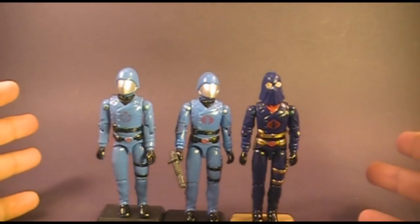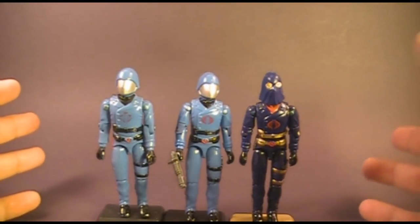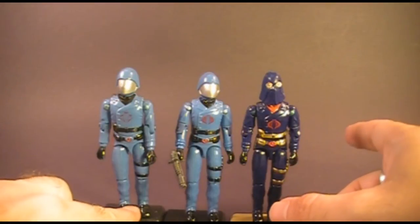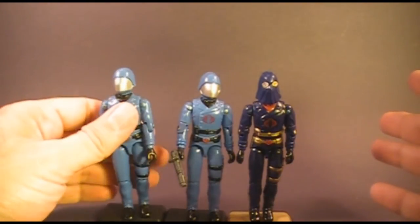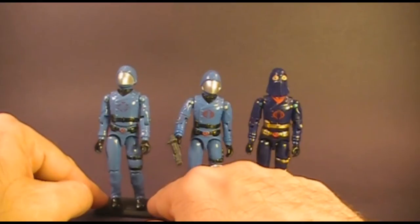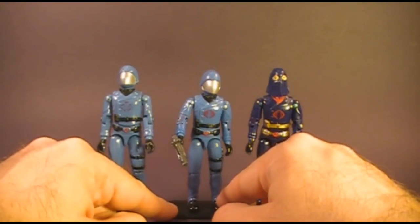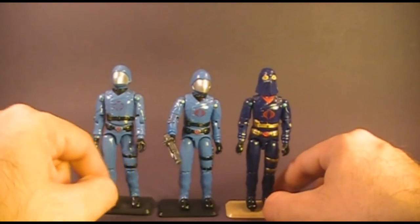I just wanted to make sure that I had all the pieces. We are going to look at Cobra Commander, and not just one version of Cobra Commander. We're going to look at the 1982, 1983, and the 1984 versions of Cobra Commander. The ojoe.com G.I. Joe toy database refers to the 1982 version as version 1, the 1983 version as version 1.5, and the 1984 version as version 2.